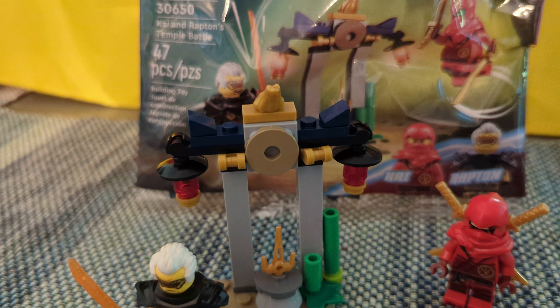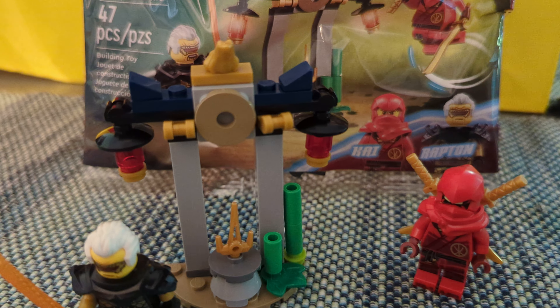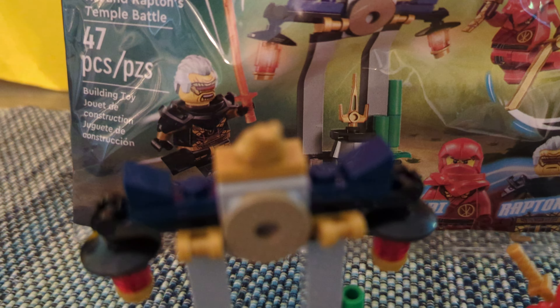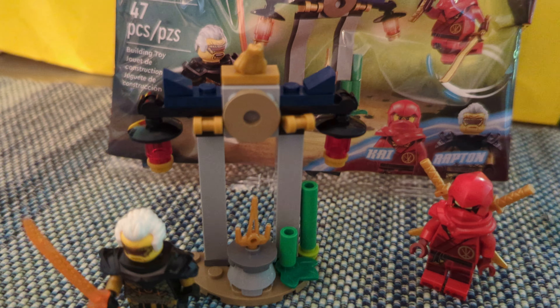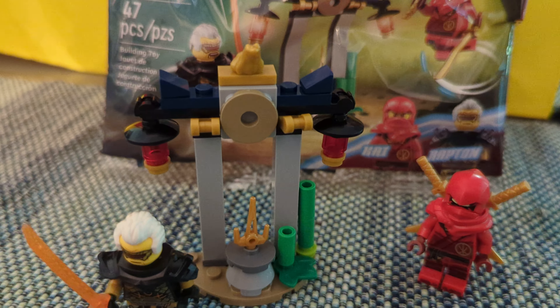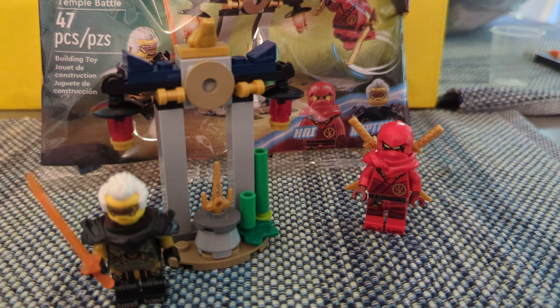Then you do have the temple, where they seem to be battling over this golden dagger. As you can see, this is not really a temple — it's more of a shrine, if anything. It's a very small build. You do get a frog, because what is a LEGO set without a frog? And it's a nice golden one. And a golden dagger. Not really any other pieces that I find unique — maybe there's something here that catches your eye, but I just have a ton of the rest of these pieces and they all seem pretty normal to me.